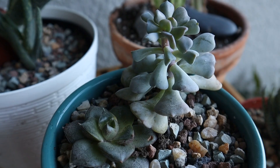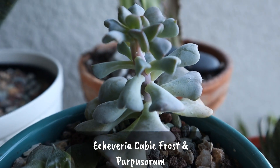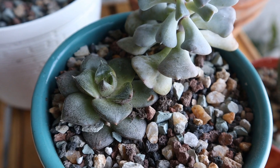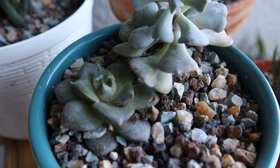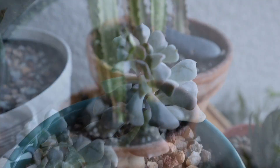And here I have some more Echeverias: a Cubic Frost and a Purpusorum — it's hard to pronounce. These I also got from Next Gardener along with this gravel and the pot. There used to be a Crassula, a string of buttons here, but that did not make it. You can see also the stretching effect on that Cubic Frost, so that one I'm going to have to cut as well.